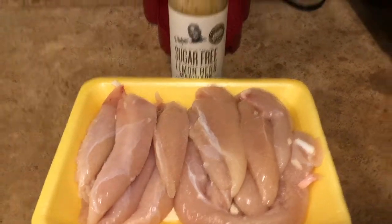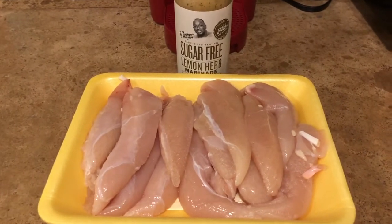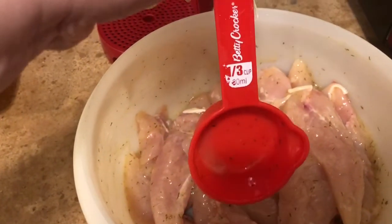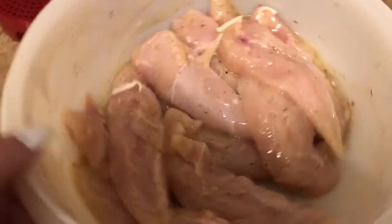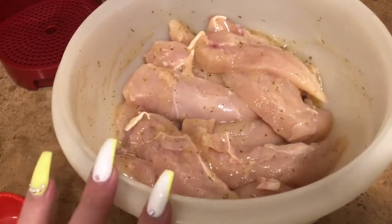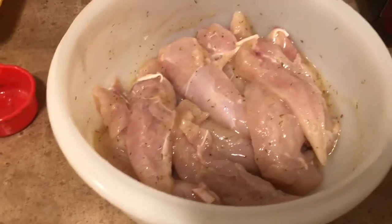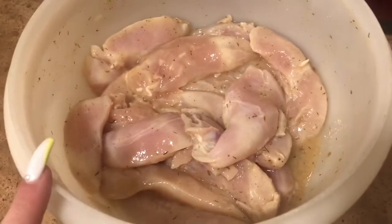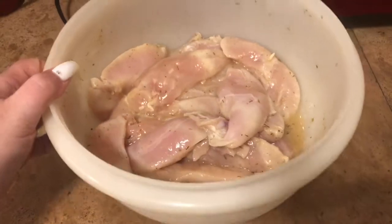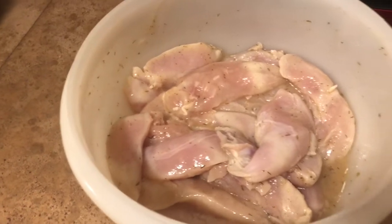This is my super simple meal prep — exactly what I need in my life. I actually only used a third of a cup for all — I think there were 13 tenders — and that honestly was more than enough. I'm going to cover these with some plastic wrap, put them in the refrigerator, and let them marinate for a couple of hours. My chicken tenders actually ended up sitting in the refrigerator for about 24 hours because I didn't end up cooking them yesterday.